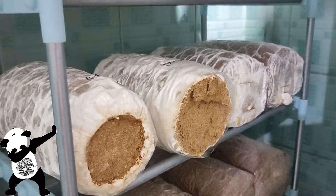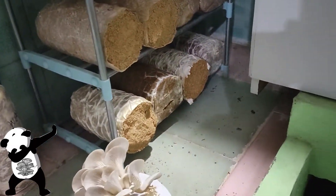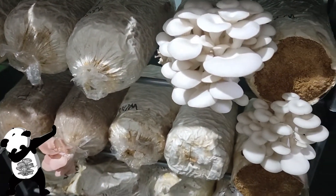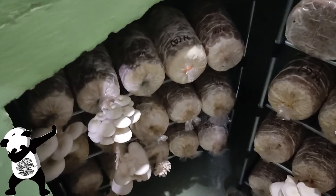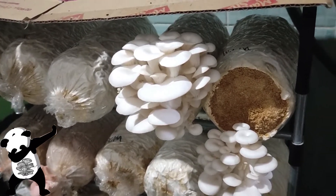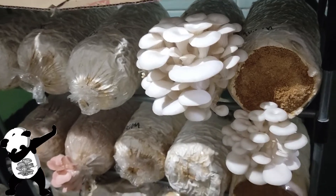I think most of them are two flushings already. Let me just show you our mini growing area — there are some other clusters to harvest here. The bags that are on incubation are already giving me some fruits already.